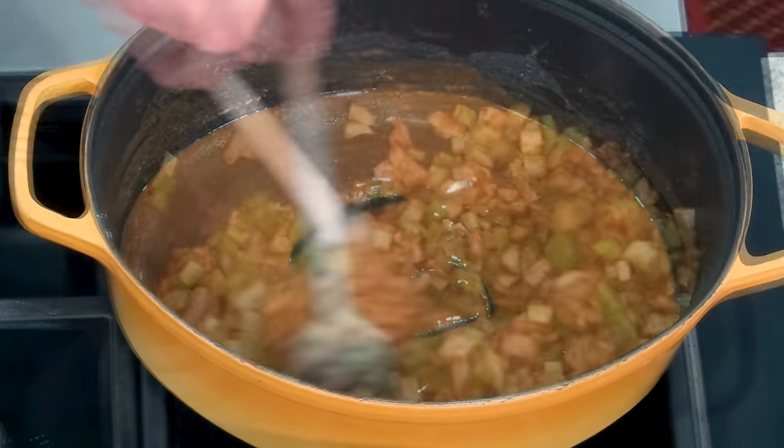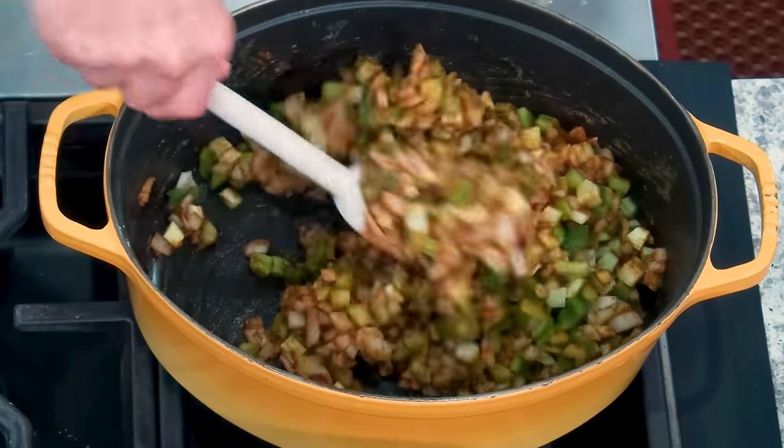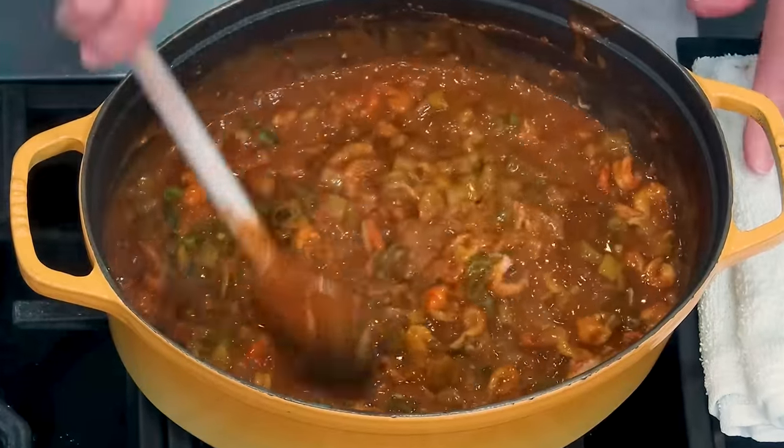We're going to start with a beautiful brown roux, and we're going to put the trinity in there — the celery, the peppers, and the onion — and we're going to put all that in the beautiful stock, and we're going to cook the crawfish in there. I think you're going to love it, friends. I know you're going to love it.